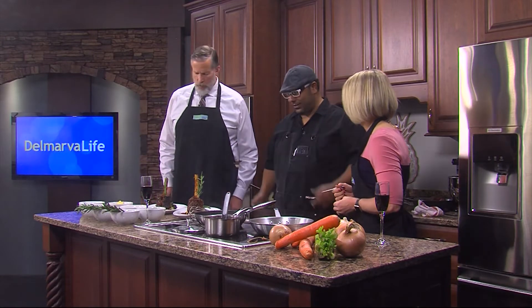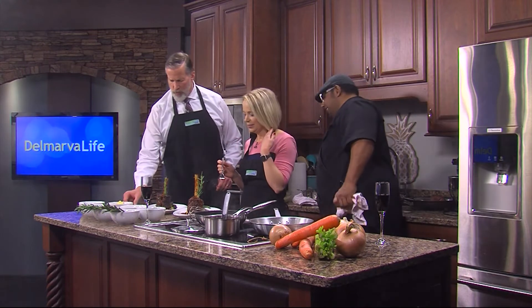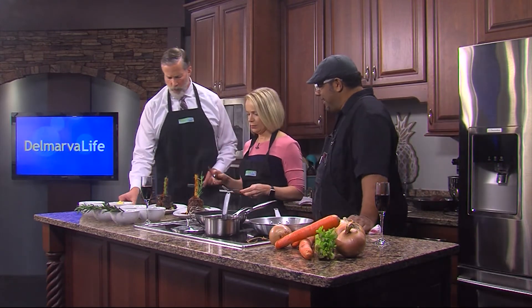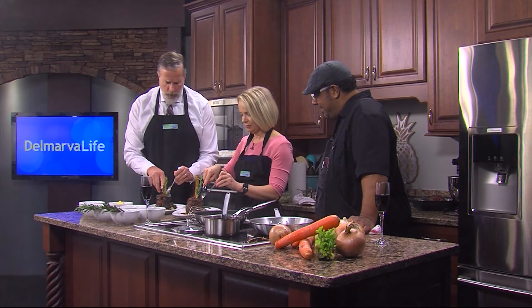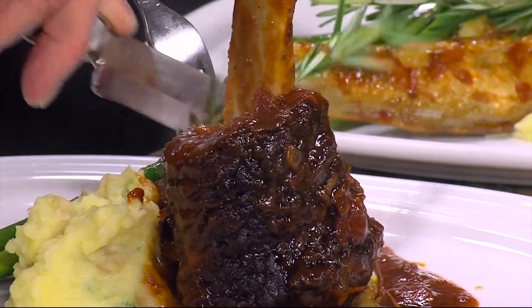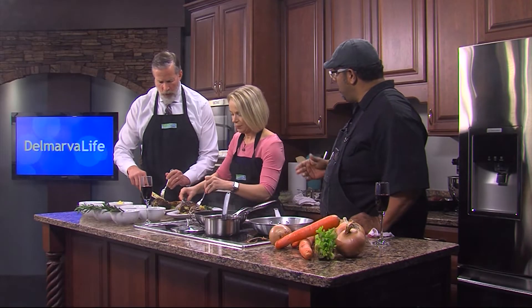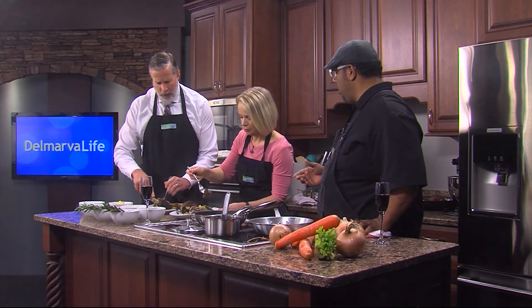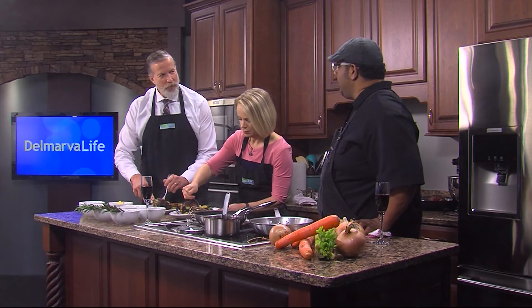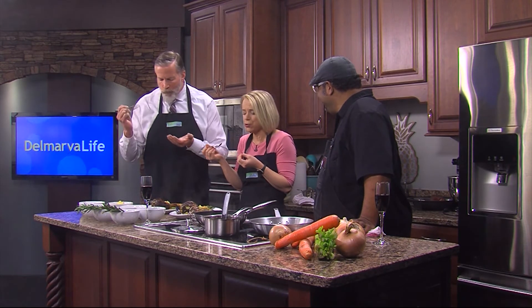It's for you guys to taste, so let me know what you think. Don't go anywhere because this is absolutely fantastic. Here's a knife for you — he even brought brand new knives. Chef, this is fantastic. It does take hours to cook to make it nice and tender, so in the restaurant we start this the night before, which means it falls off the bone. Yes, exactly. And your mashed potatoes aren't too bad either. They're excellent. Oh my goodness, that is so good.